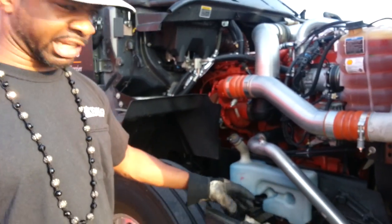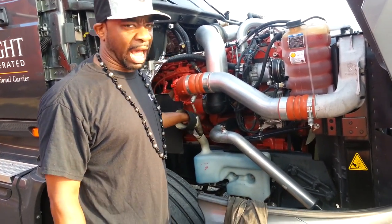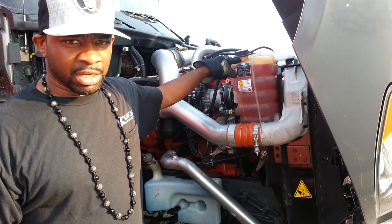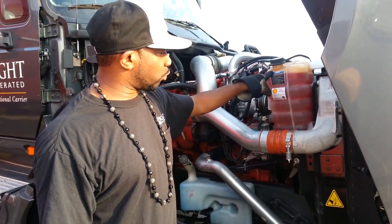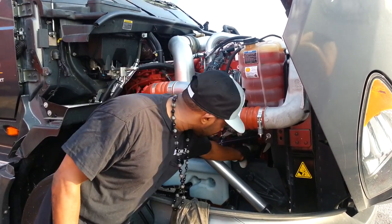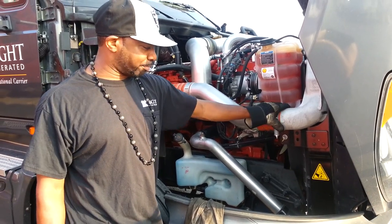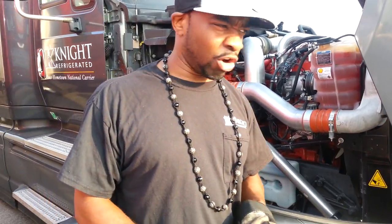It might be a little hard to hear me with his truck running next to me. But on this side, this is where the washer fluid is. Make sure your washer fluid is always full and your cap is tight. This is your antifreeze — never fill it all the way to the neck, because as you drive it gets hot and it'll overflow. On this side you also want to check your belts and look over the engine to make sure everything is tight — the brackets and everything.